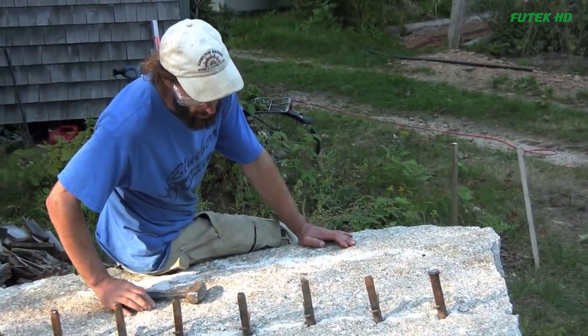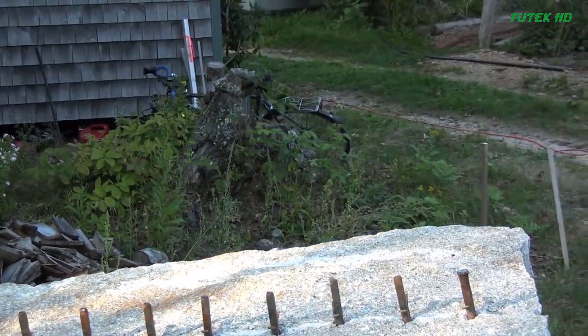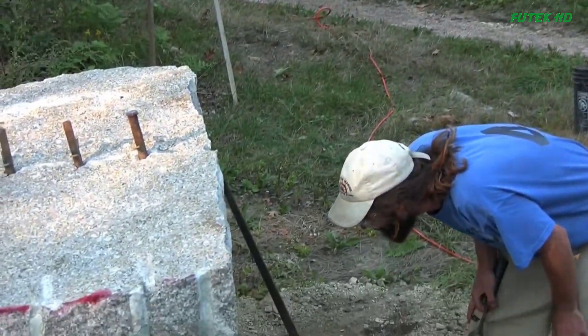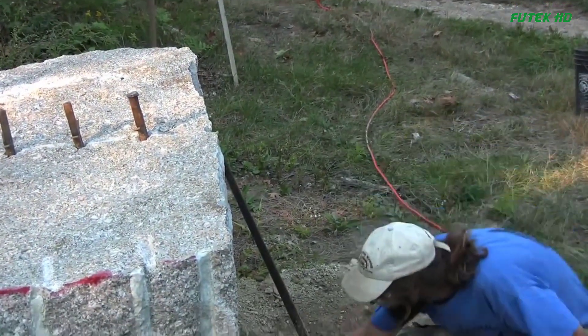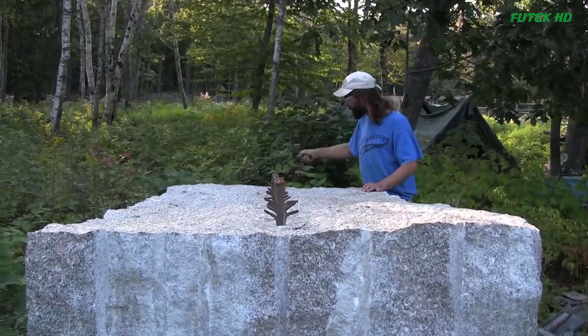With each strike, the crack widened and the sound of the stone shifting and groaning became more pronounced. Finally, the moment arrived when the crack opened up, revealing two distinct pieces of rock. Carter had successfully split the massive block into two equal parts, a testament to his skill and determination.